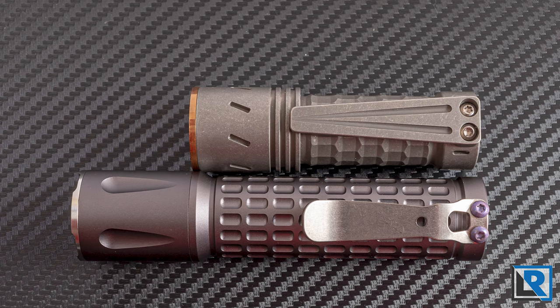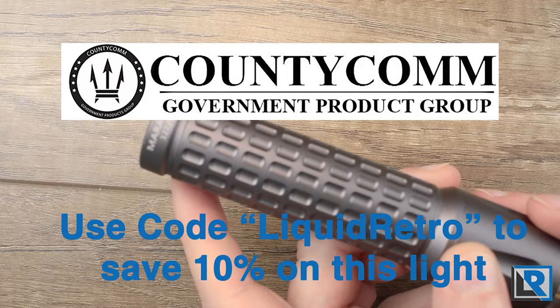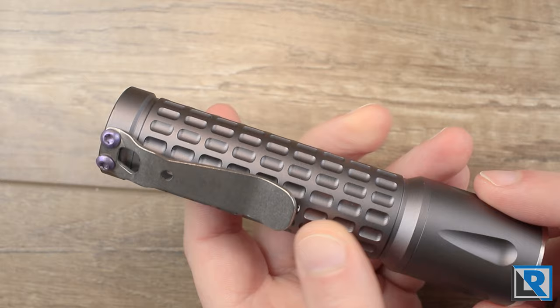Remember these are limited to only 500 lights and only being sold through County Comm, so check the description below for a link to their website if you're interested. Don't forget to use the code LIQUIDRETRO to save 10% on your order. As always, if you've got any questions please let me know — I appreciate you liking these videos, subscribing to the channel, and following me on social media. I'll catch you on the next review soon.